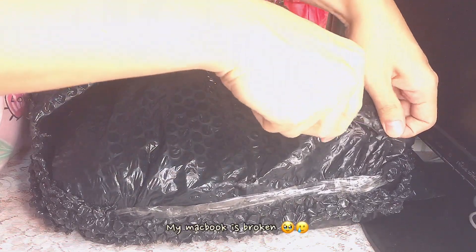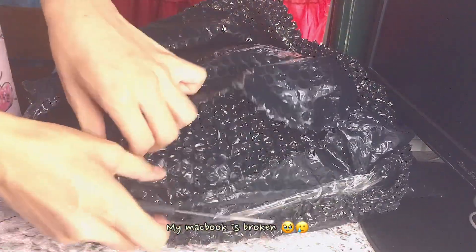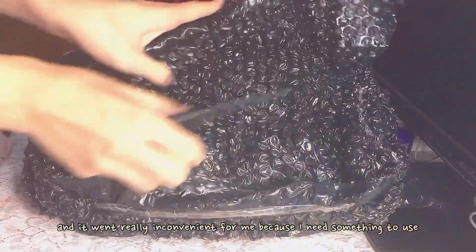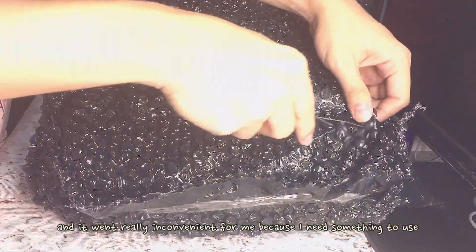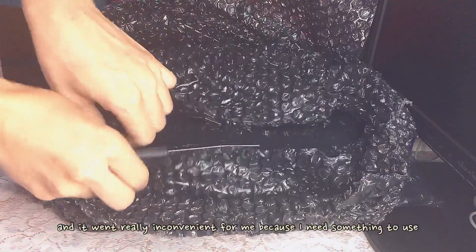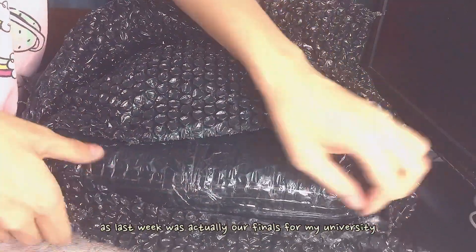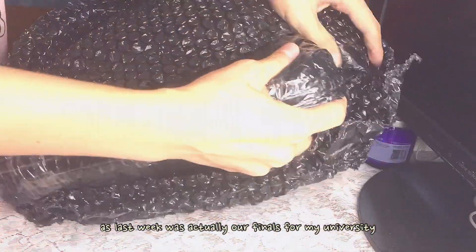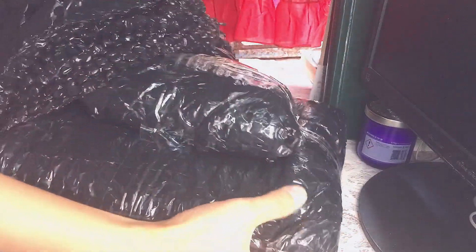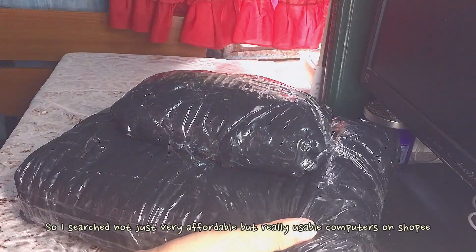So guys, just a story time. Unfortunately, it was really unexpected, but my MacBook is broken. And it went really inconvenient for me because I need something to use, especially since last week was actually our finals in my university.